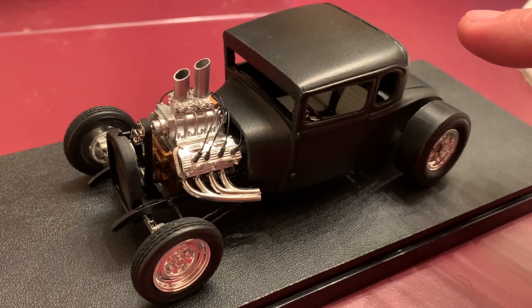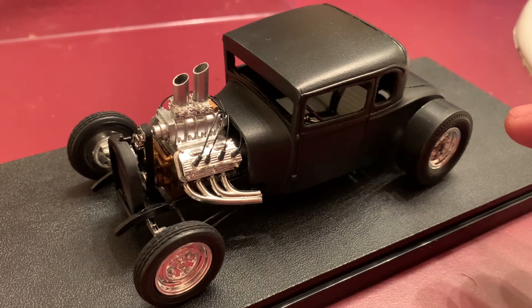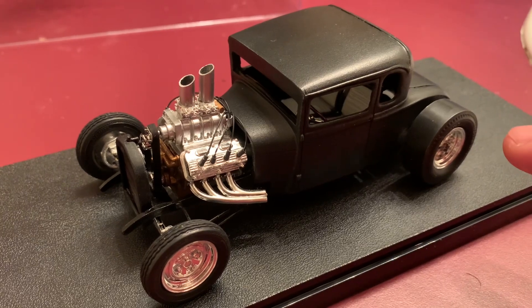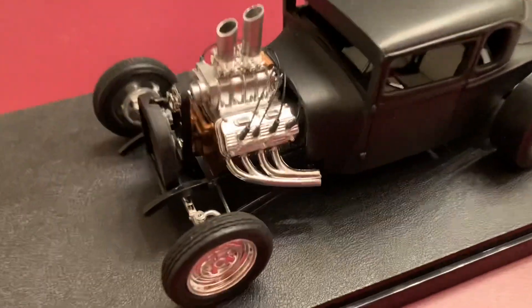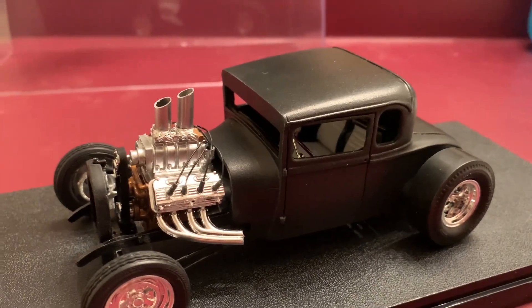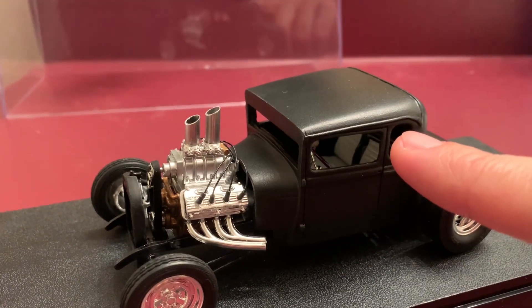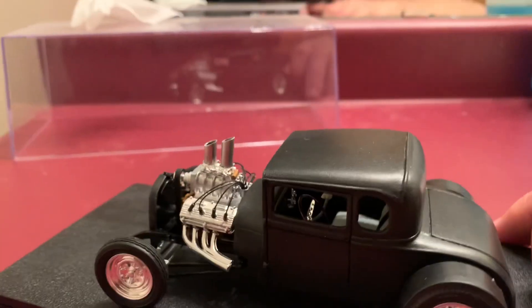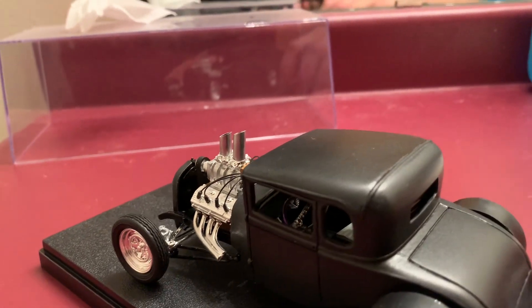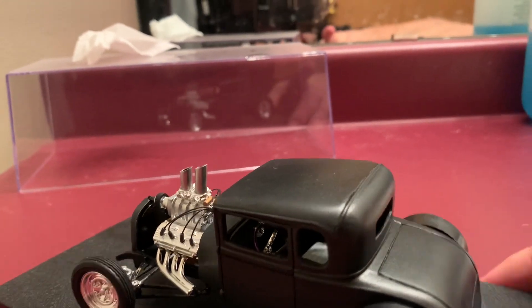We started with the resin body. The frame is a Model A frame — an AMT Model A frame that I zed. We channeled the body over the frame. The interior is really cool — it's got a Thunderbird seat that came in an AMT Model A kit, done in black and white. It's got a stock Model A dash and an old three-spoke steering wheel that I painted metallic purple.